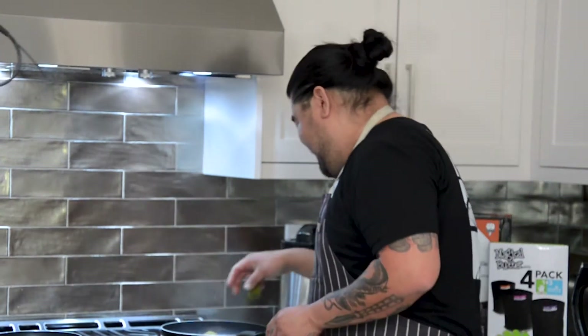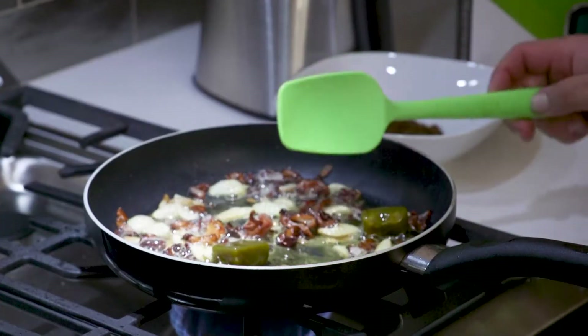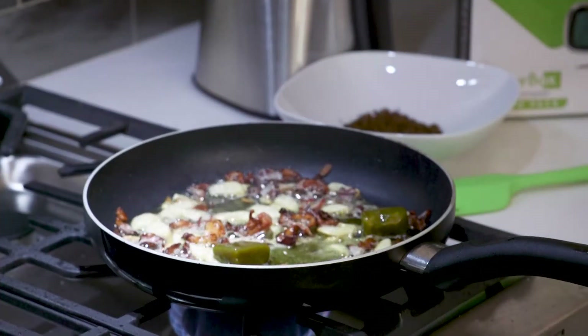I'm gonna add a generous portion of CBD because that's kind of my favorite part of this whole thing. It smells so good — I didn't think bacon, butter and weed together would just be like, wow.